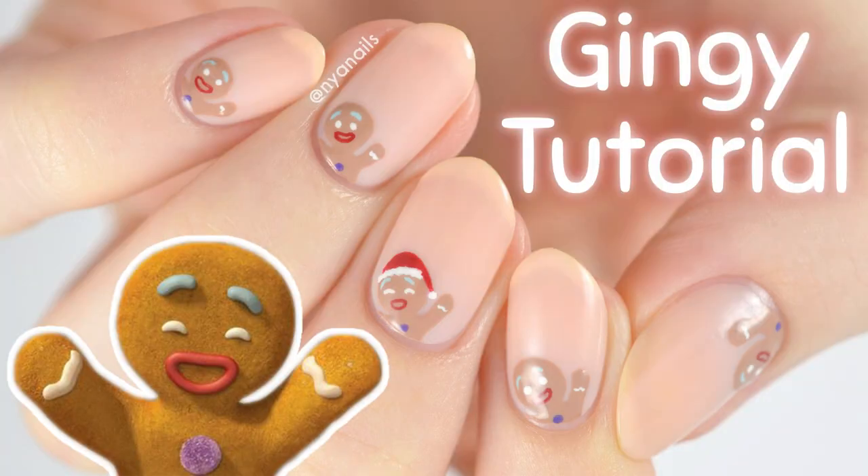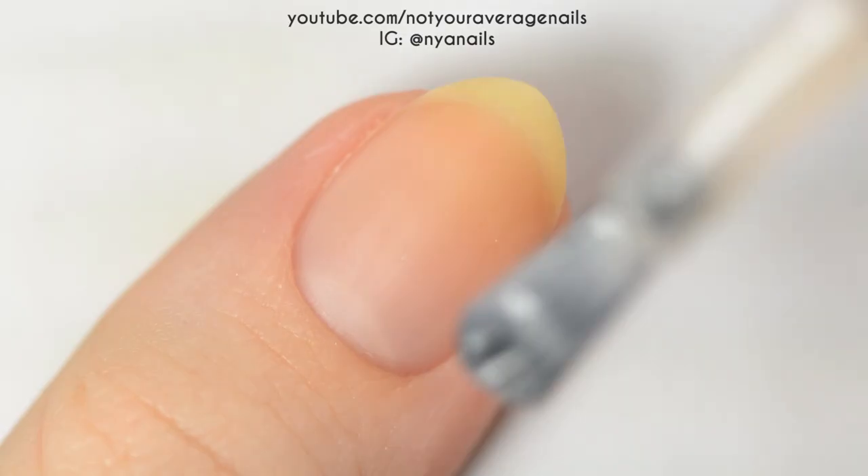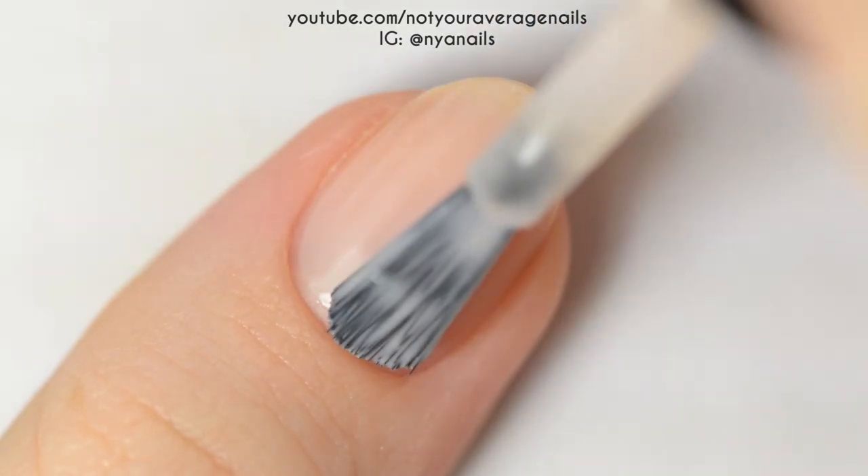Hey guys, it's Becca! Today I'll be showing you how to recreate this cute gingerbread man design. Start off by painting all of your nails a sheer pink.